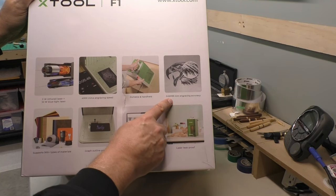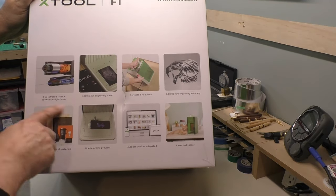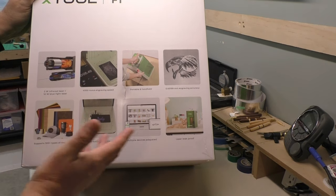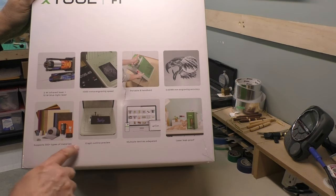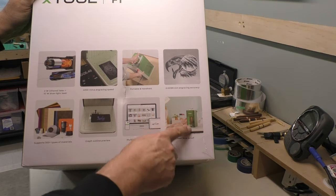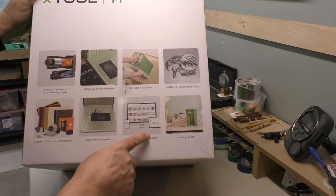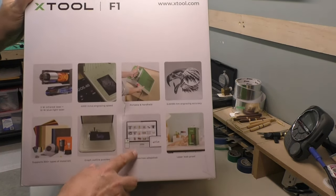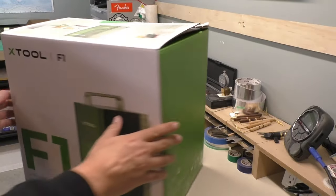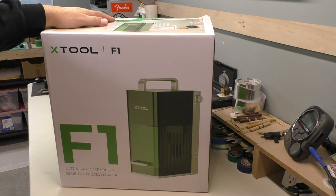It's got a super fast engraving speed — up to four thousand millimeters per second. It's portable and handheld with an engraving accuracy of 0.00199 millimeters. It supports lots of different material types: wood, paper, acrylic, metal, aluminum, steel — pretty much anything, even food. It has a preview framing feature, an enclosed shroud to protect your eyes, and uses its own proprietary software called Creative Space. It'll also support LightBurn.